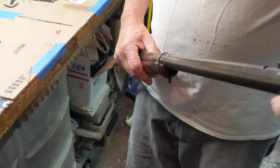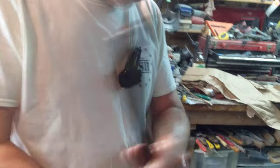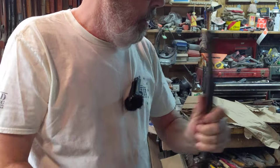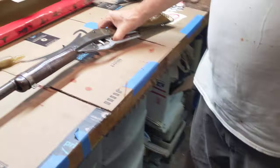Oh, it shoots. Will it hit? That's fairly accurate — getting close to the dot I'm aiming at. Oh, it's doing just fine. Let's try a can. Oh, it hops a can pretty good. Well, well, well.